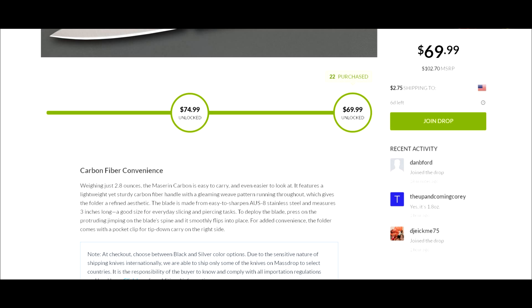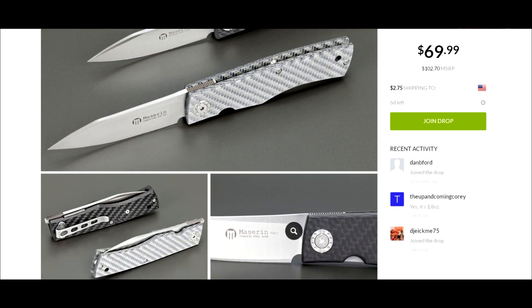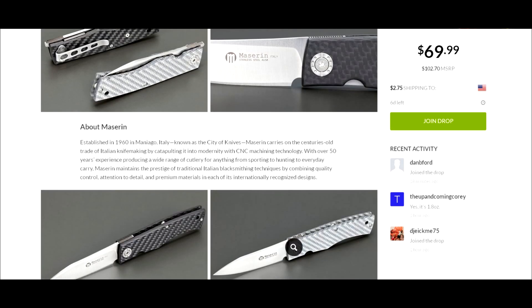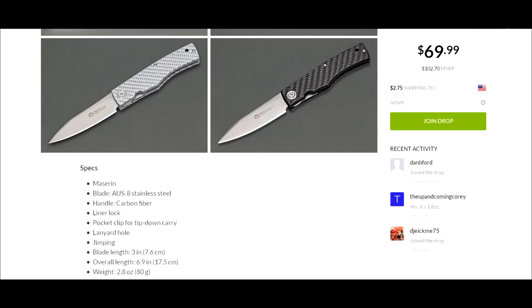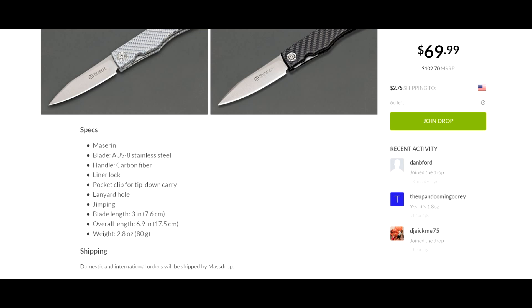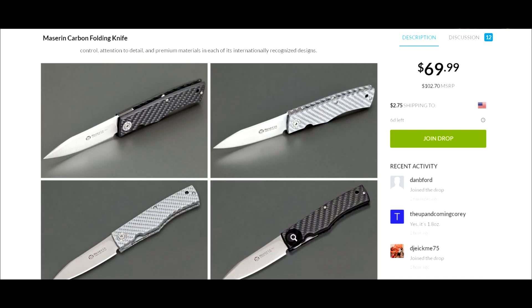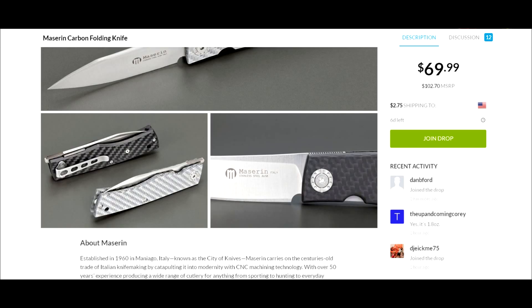There's a knife called the Maserin Dolphin I've been eyeing for the last year or so but haven't taken the plunge yet. This one is a really nice-looking gentleman's folder, made in Menaggio, Italy. It features OS8 steel, carbon fiber handle, liner lock, and jimping. It's very light at 2.8 ounces or 80 grams — something you could pop in your pocket at the office and not even know it's there.